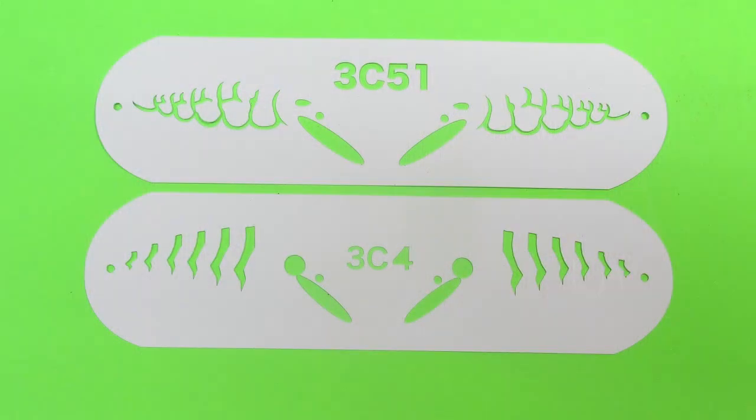I picked these up at Lure Parts Online — I'll leave a link in the description so you can find them. Here are two styles: this is a cross style and the other I believe is called tiger. They make eight or ten different styles of these. They're a thin plastic, dollar ninety-nine, or a buck seventy-nine if you buy five or more.